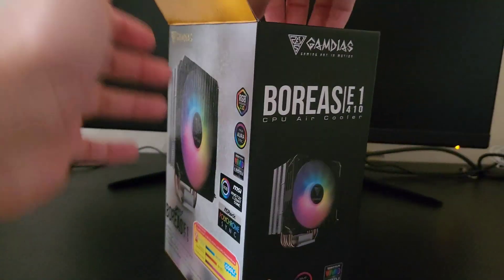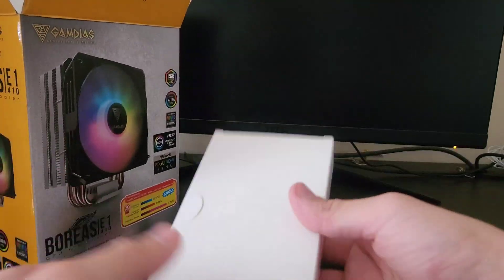I didn't struggle opening the box too much this time. What came inside was actually this little box with the brackets, the mount, and the CPU cooler.